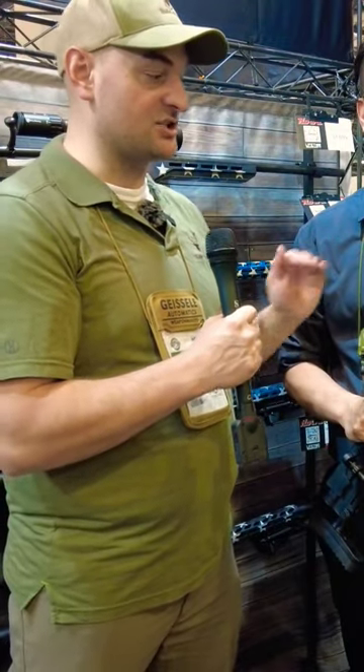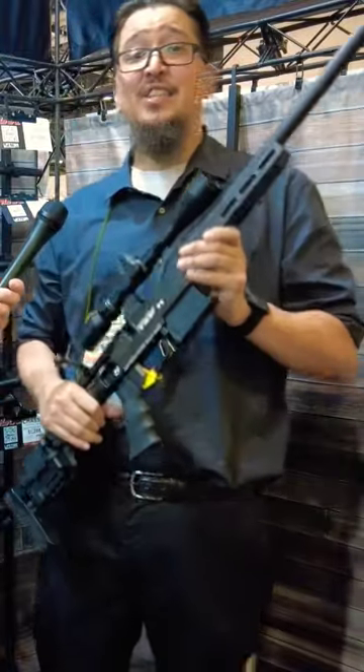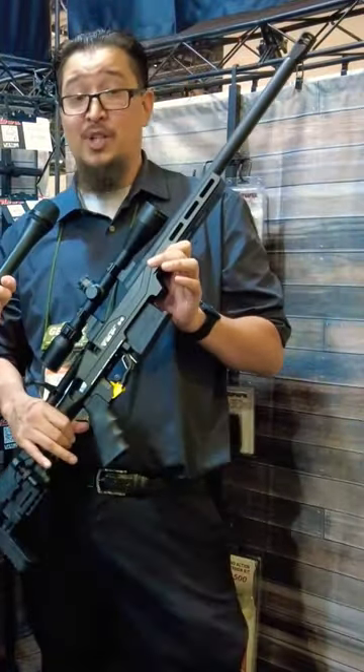Howa TSPH chassis rifle. What do we have here? The TSPH chassis is new to Legacy Sports and Howa for 2023.